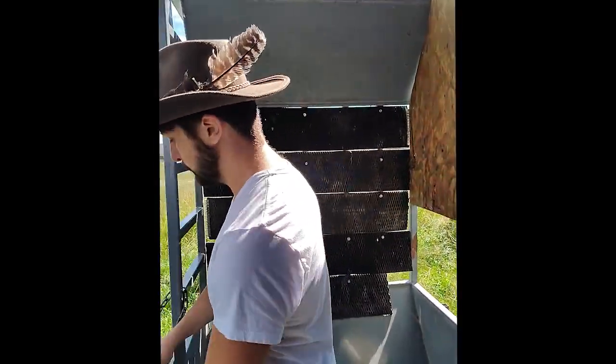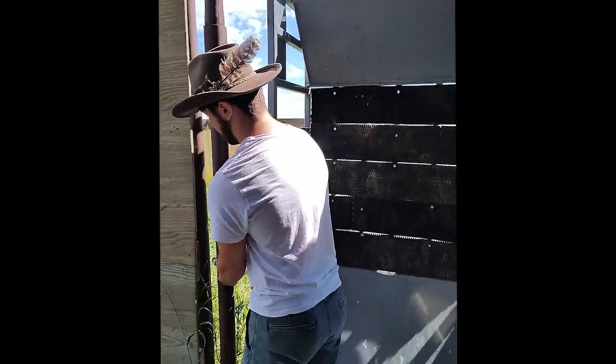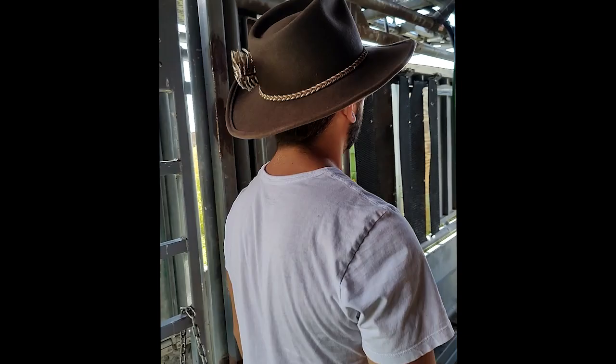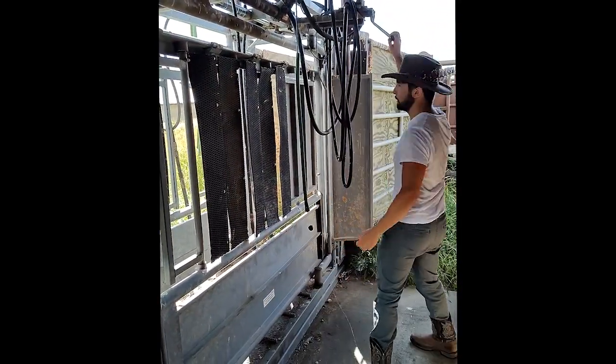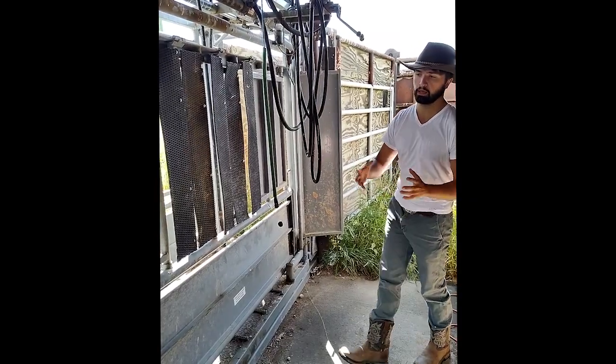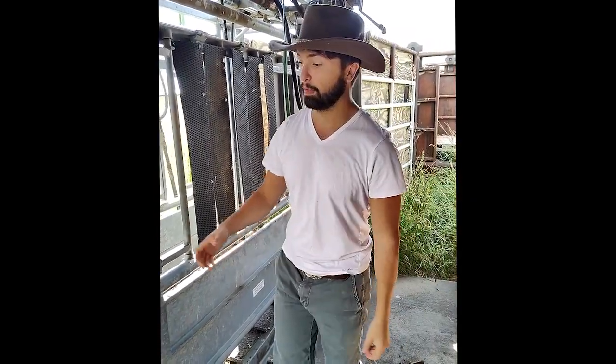The way this device works is that this gate right here will be closed and the bison will come inside. A hydraulic system will then squeeze the bison in place and make sure that it cannot move, so it can't hurt itself or hurt somebody else.